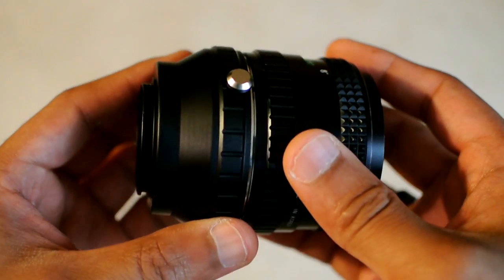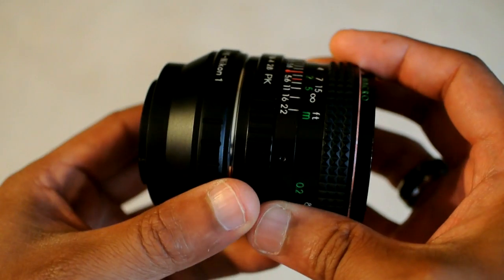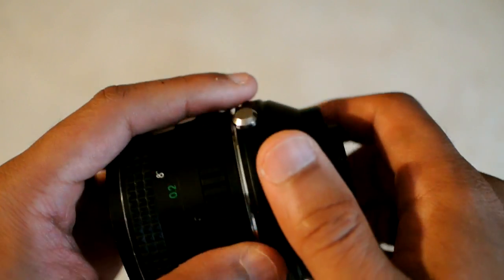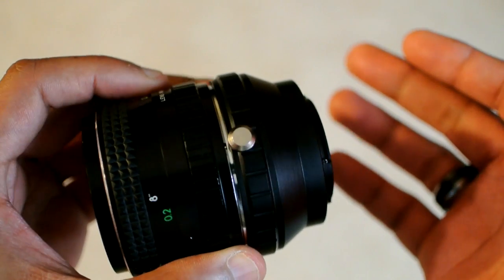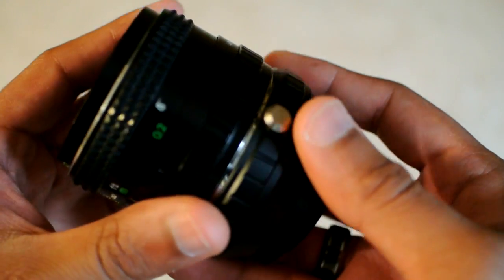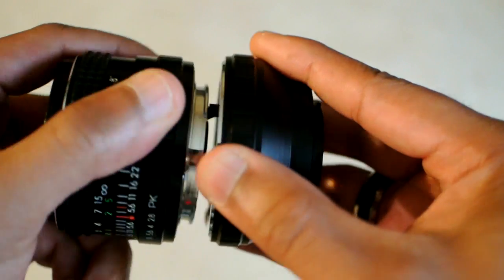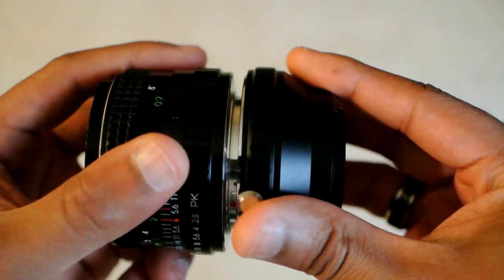The only things you can't do are those that require the lens and the body to communicate with each other. There are no electronics in this lens that can talk to a Nikon 1, and this adapter is a dumb adapter — all it does is mount to the camera and let you put other lenses on it. When you want to take it off, just push this back, give it a twist, and it comes apart.